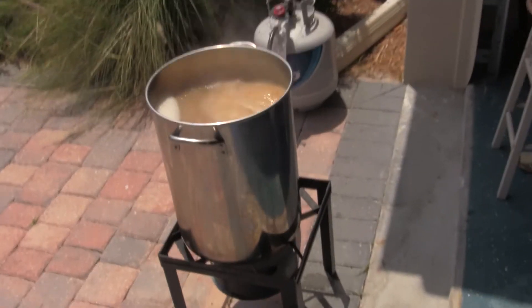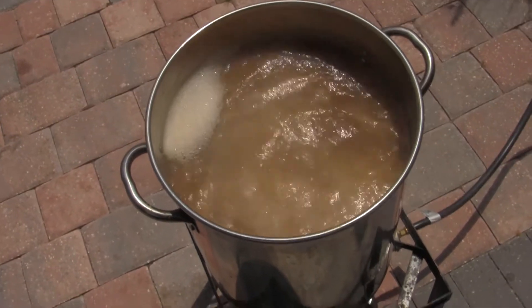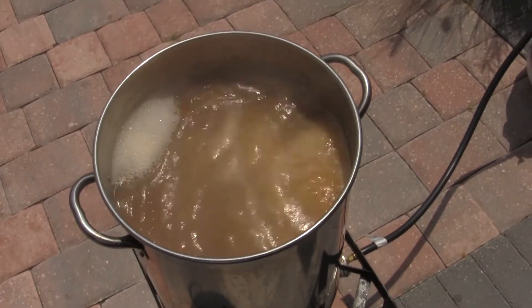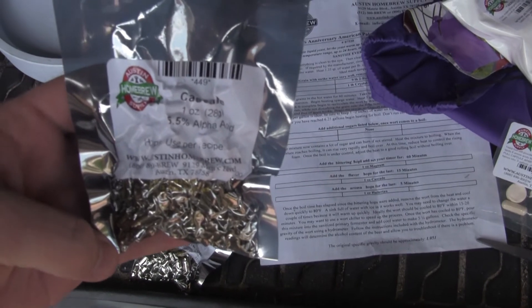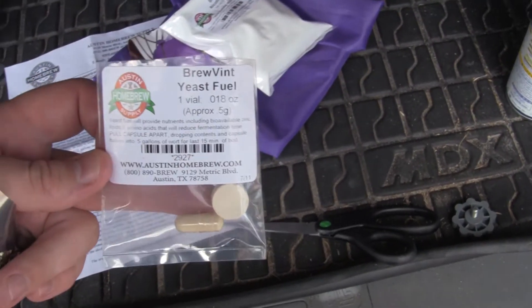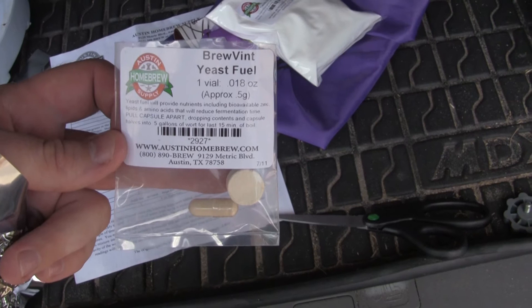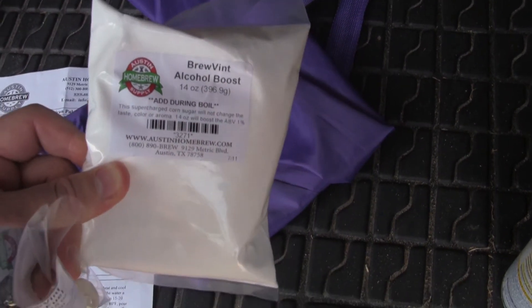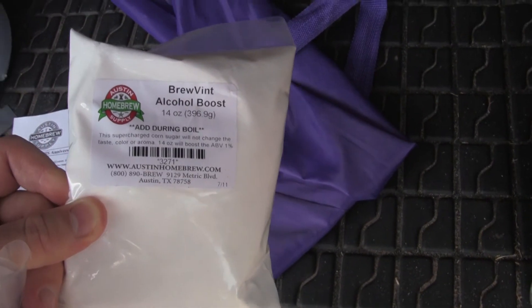It's almost 98 degrees in the shade — about 45 minutes into the boil. Getting ready to add our second hop addition, the Whirlfloc, some yeast nutrients, and then we'll put the chiller in to sanitize for the last 10 minutes. We're also going to add 14 ounces of corn sugar, which will give it a drier feel and boost the alcohol by about 1%.